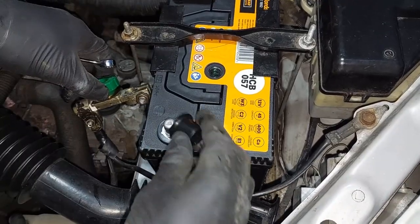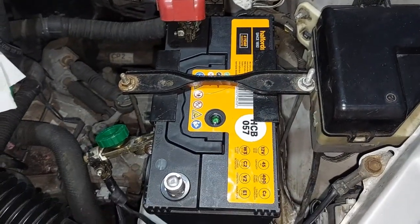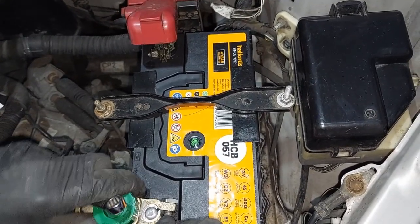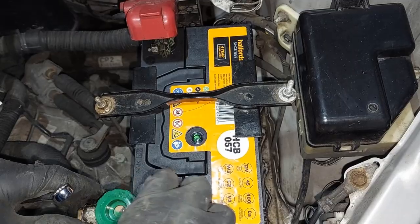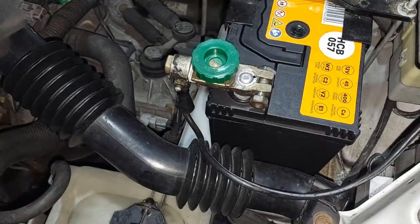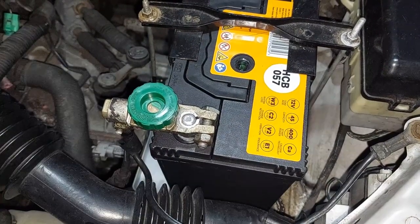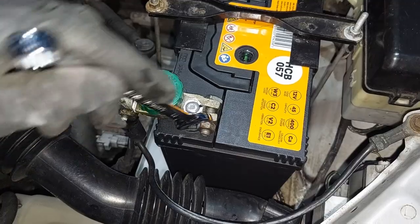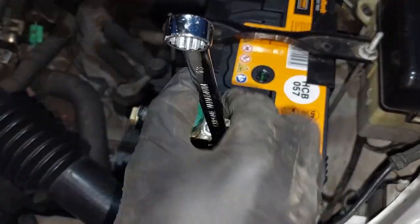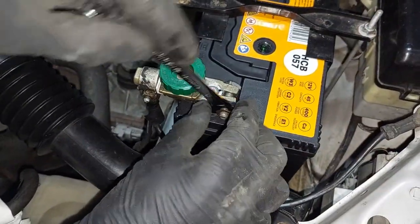Then we've got the negative side. We're going to put that side down as well and do that up. This side's with the 13mm panel — there we go.